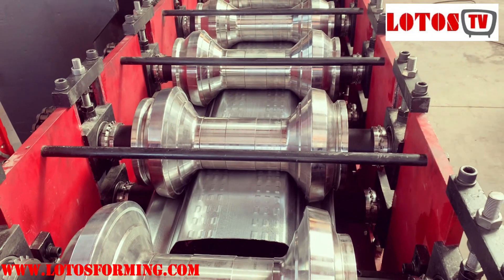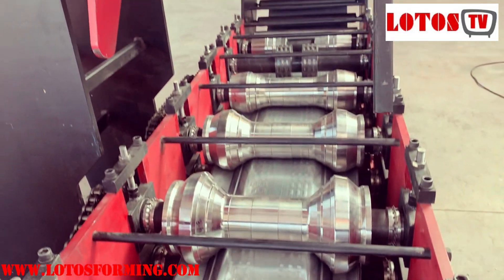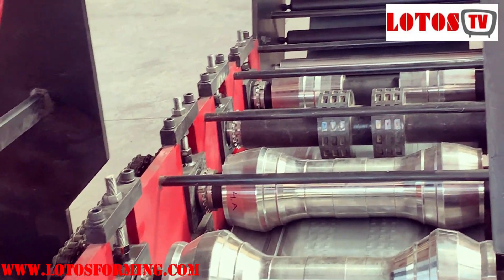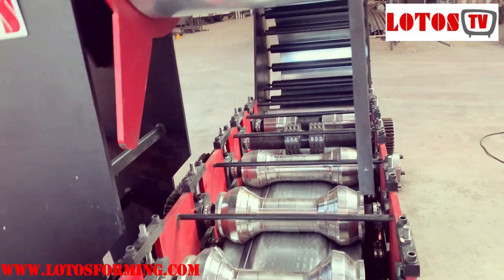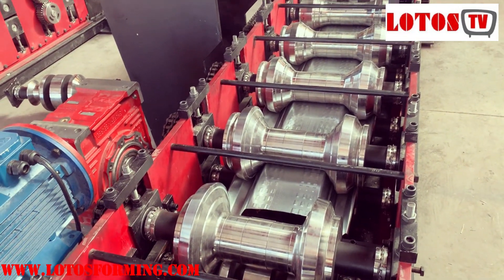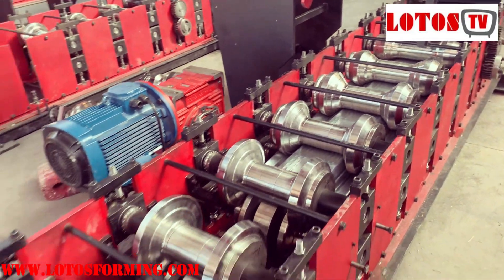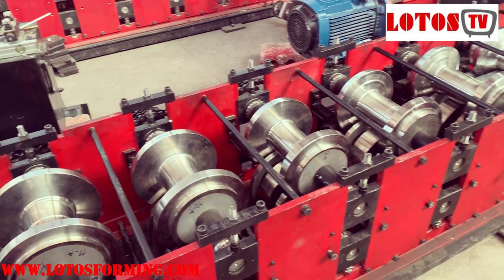From here you can see the difference from this shape to a flat sheet. Because of the space on the vehicle, we produce it in five-meter lengths — that's why we use just 10 forming stations, driven by chain.